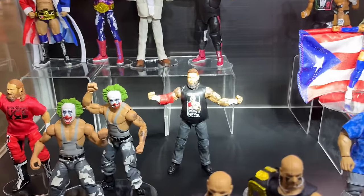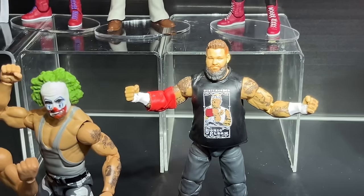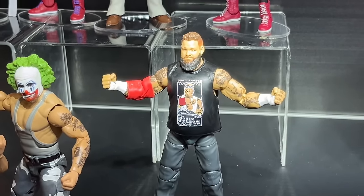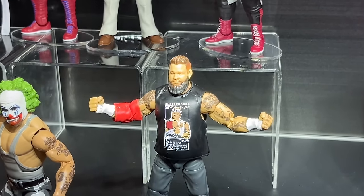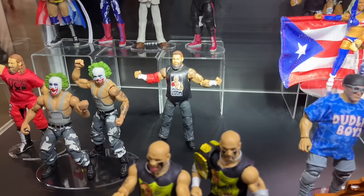We also have Kevin Owens here in the Dusty Rhodes Tribute attire, which is beautiful. We talked about the Ultimate Edition being in the Mania gear and then the Elite probably being in this gear — and it's all soft here. Very cool and unique figure. I like the Kevin Owens here in pants.